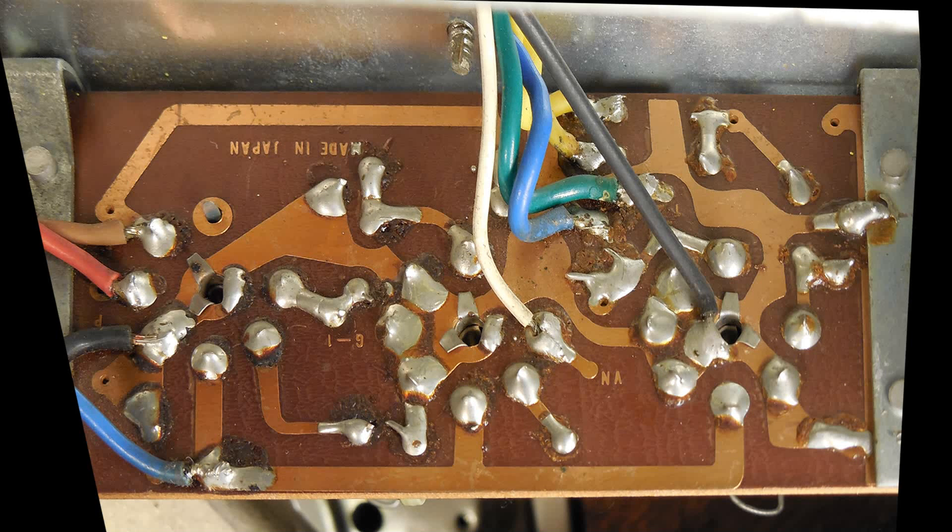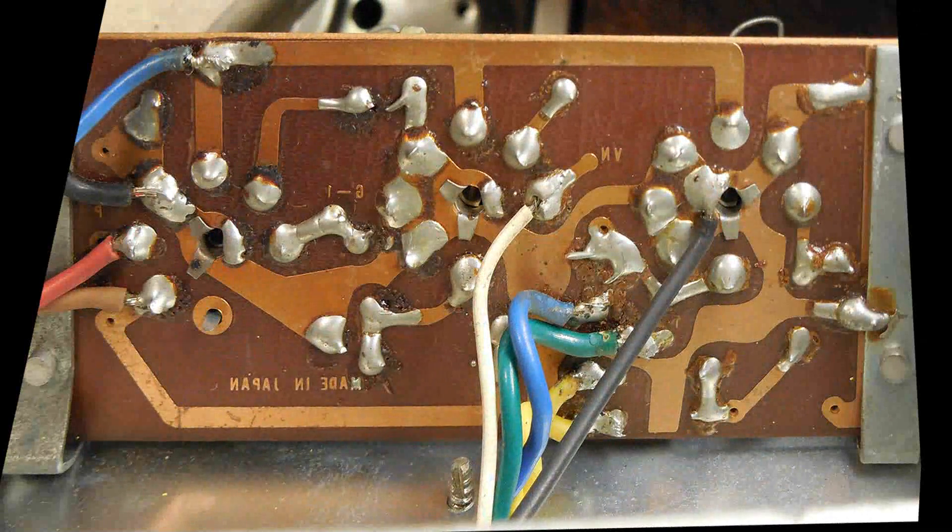I took some pictures of the board — this is just a shot from underneath the foil side of the board. Then I flipped it vertically in Photoshop, and what that did was make it possible to look through the top of the board. In other words, I've made the bottom view a top view.